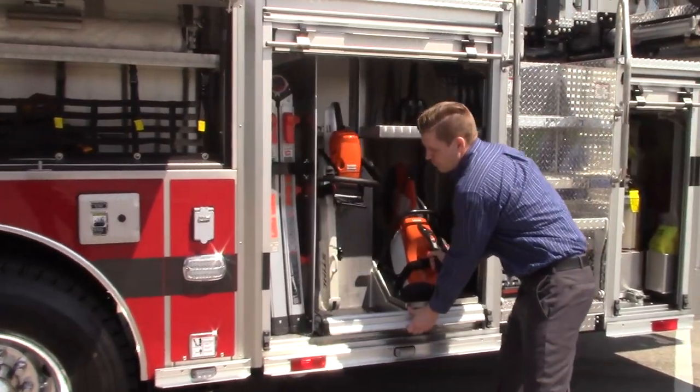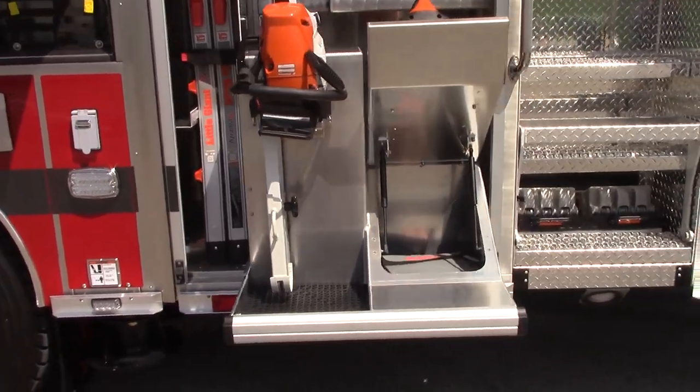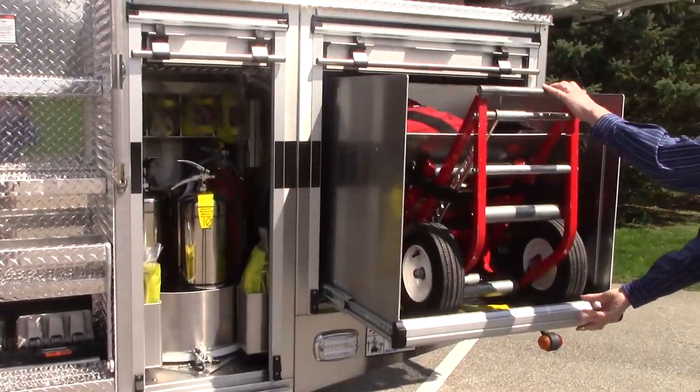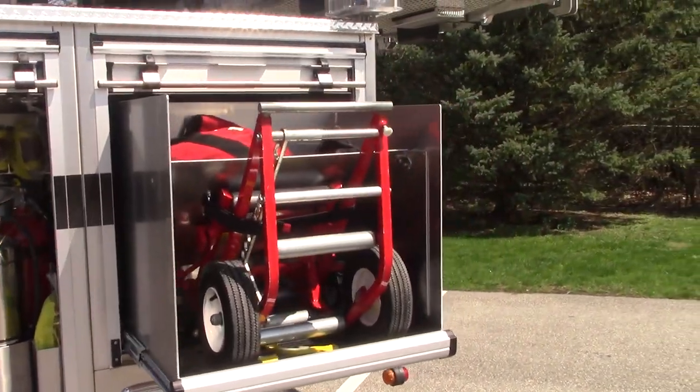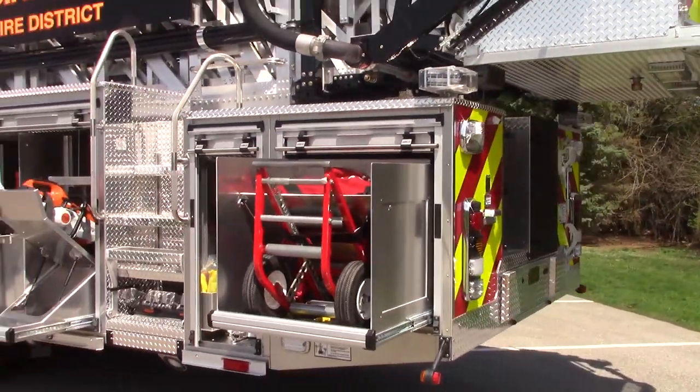It comes with pull-out trays with additional storage underneath, and another pull-out tray here. This unit has 300 cubic foot of compartment space as standard.